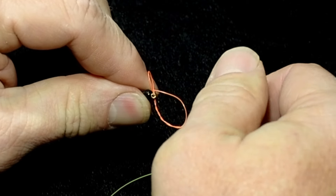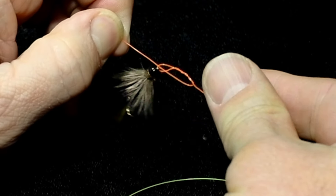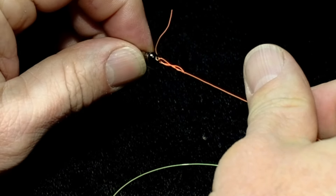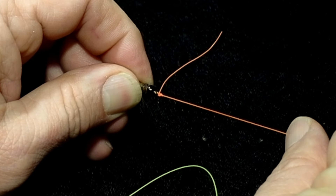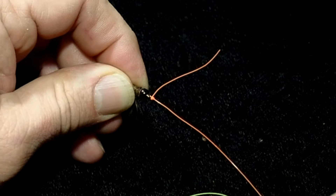Take the tag end back down through the loop at the bottom, then grab the tag and fold the knot up. You can see how the tag starts to coil around the standing line, setting the knot up to be tightened. A good thing to do on any knot is to wet it — I just touch my tongue to it — then pull on the standing line and cinch that knot down tight. Come in and cut that tag off.